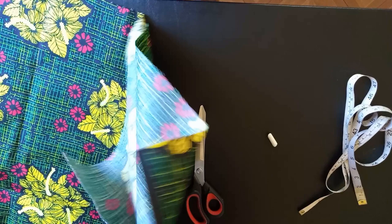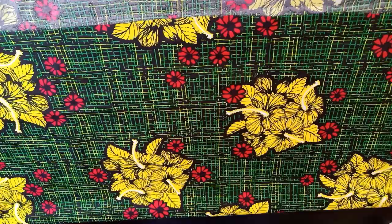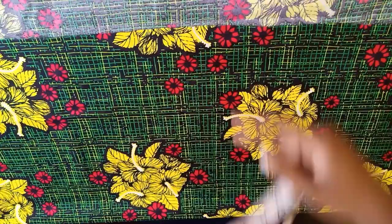For this I'll be using my scissors, my tape, and my chalk. First of all, I'm going to fold this fabric. I've folded the fabric this way.